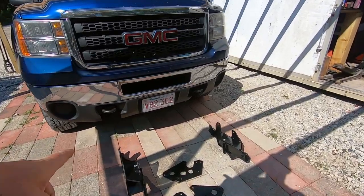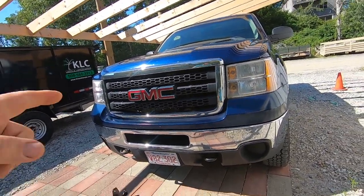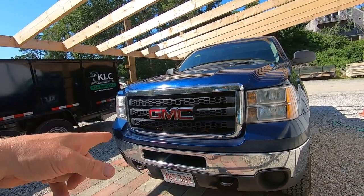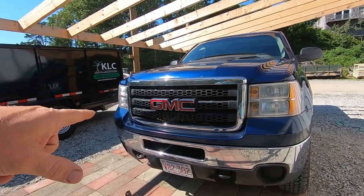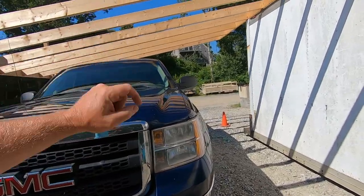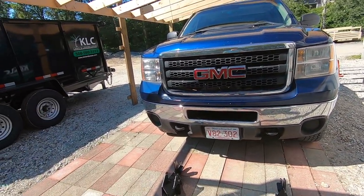The $250 I paid for the mount kit also included the wiring for the headlights that the guy had left over from his truck, which is unique to each truck — each truck year and frame. His was a 2015 and mine's a 2011, but from what I'm looking at it appears it's going to work. It's basically just a harness that goes in behind the two headlights and then runs over to where you want to put your isolation module and plugs into that.